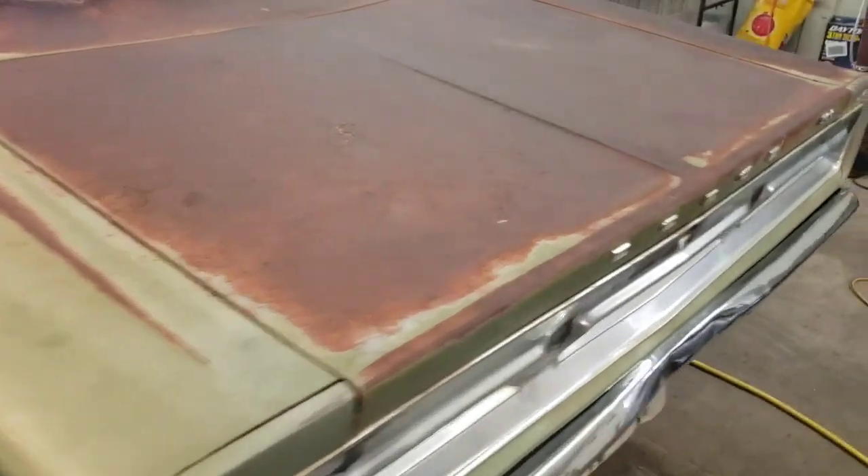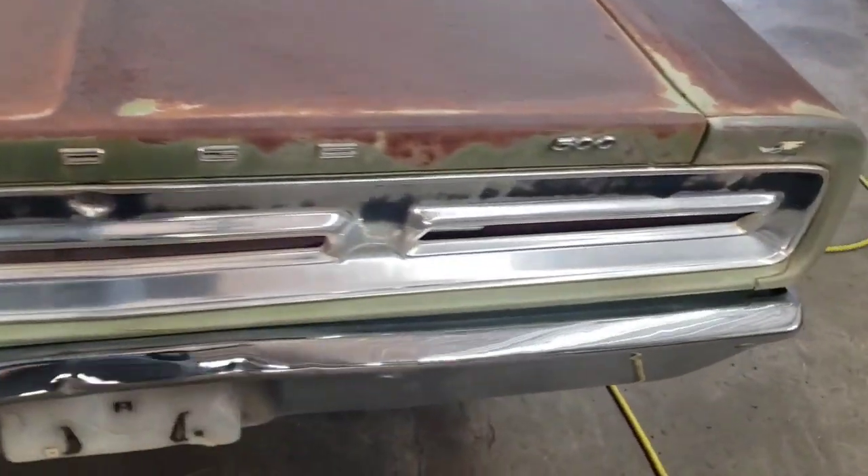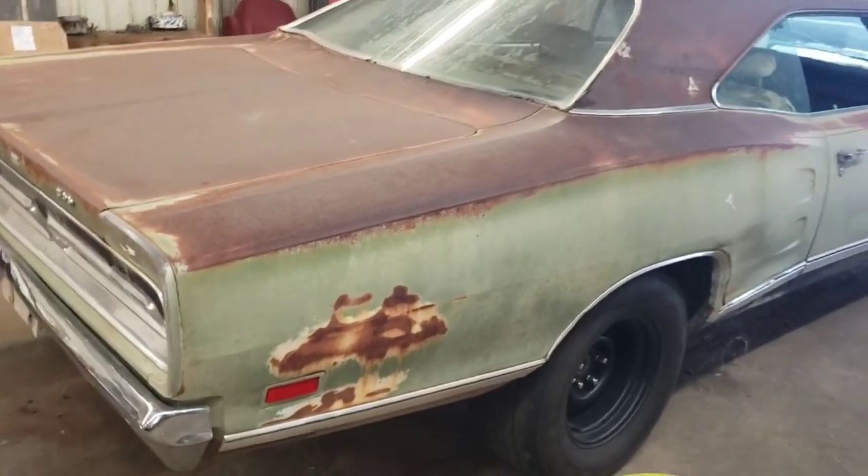We have five out of the six cars still, but we sold one car, which was a 69 Roadrunner, and we sold the 426 Hemi.